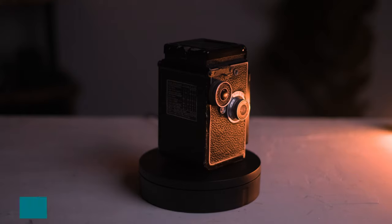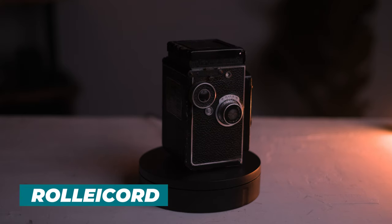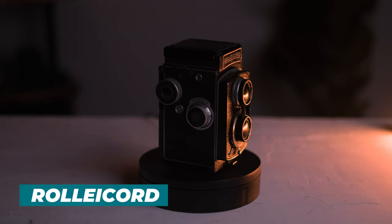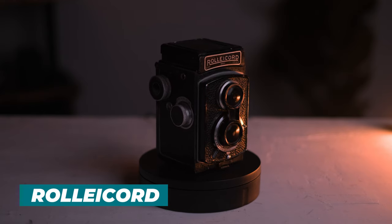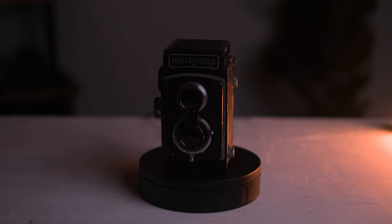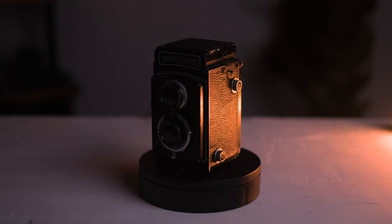So my first medium format film camera was this Rolleicord. This is an old TLR. It works, I've used it before. It's a great little camera, you can get decent results. It's even got the old school little metal cover here on the lens hood. It gets the job done. I was really pumped about this because it is a Rolleicord, and I always wanted a Rolleicord, or a Rolleiflex to be more exact.